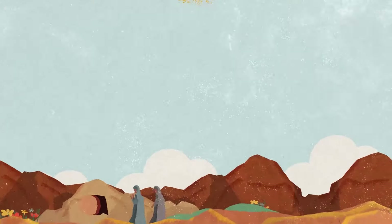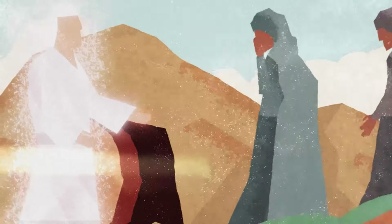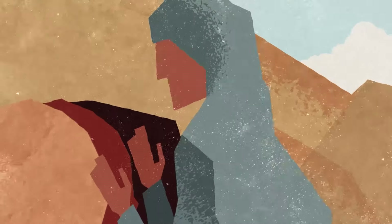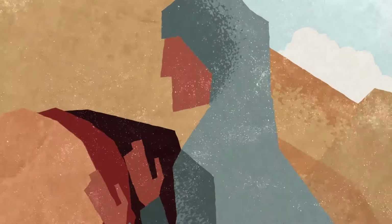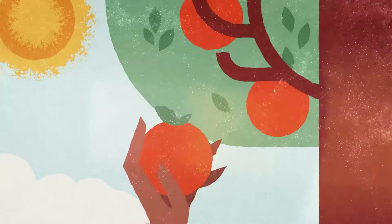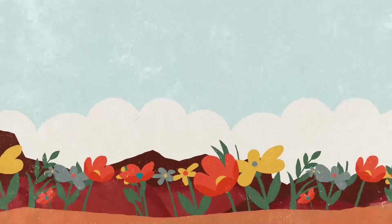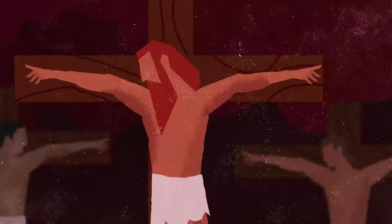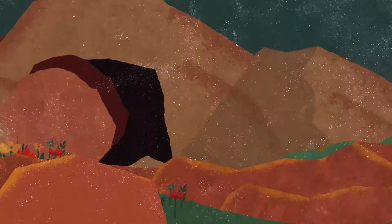In the book of John, we're given a unique vantage point of Mary's Easter morning experience with the risen Jesus. The author tells us that Mary doesn't know that it's Him because through her tears, she thinks that He's the gardener. It's interesting that in the biblical story, everything begins and everything is broken in a garden in Genesis, while everything that is recreated and restored happens in a garden also in John at the resurrection.